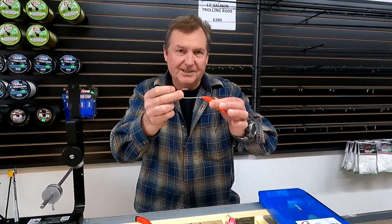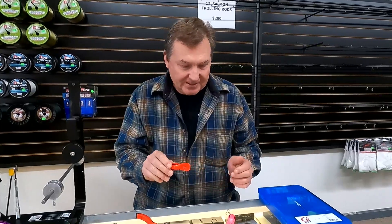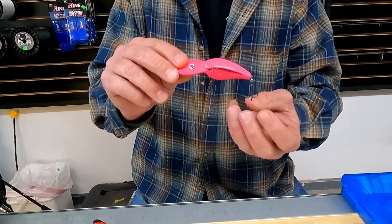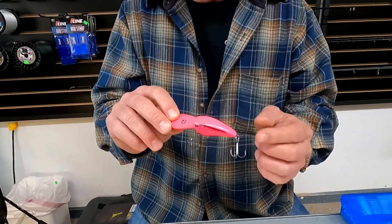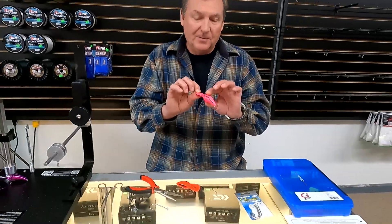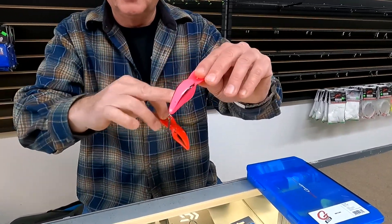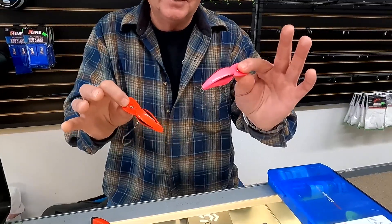Now this is a six-ought giant Siwash hook. One application you might use Siwash hooks for is converting a plug. This is a Spro Rockstar plug that comes with treble hooks that work really well for a lot of things, particularly steelhead. If I was going to fish steelhead with this plug, I'd just leave it like this. But for Coho, I really suggest you convert it. I've taken off the two treble hooks - these are good Gamakatsu treble hooks with Gamakatsu split rings, so don't throw them away.